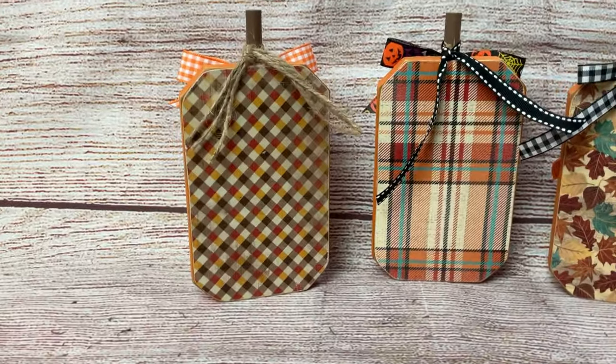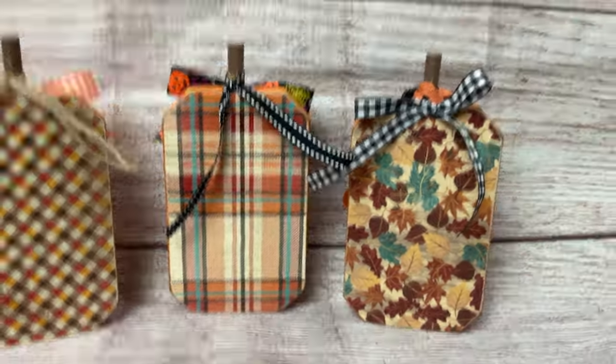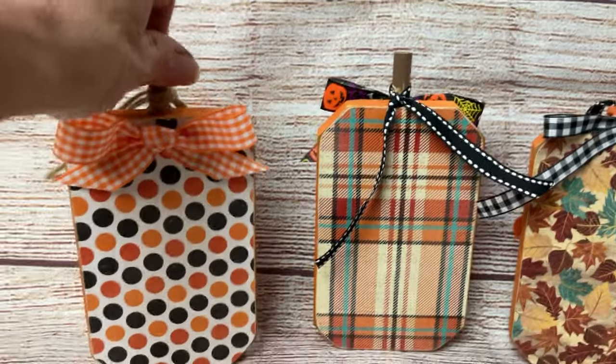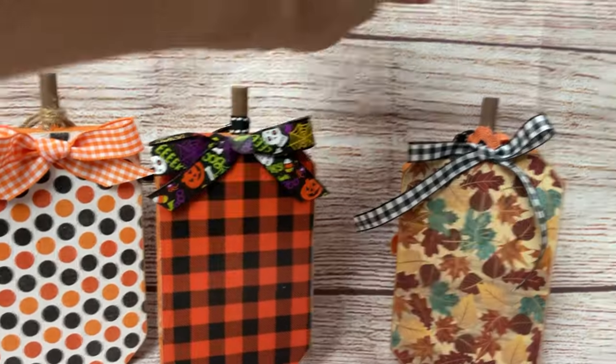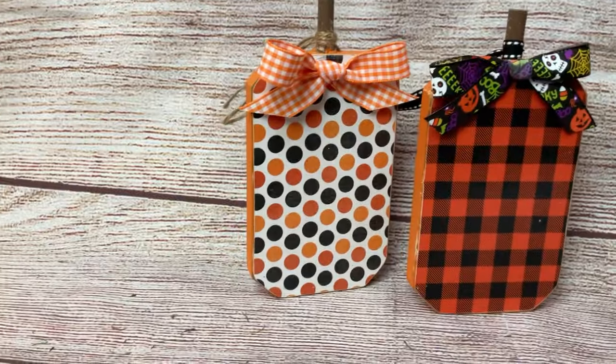Here's the fall side of our pumpkins — I used some jute twine, some ribbon tied in a knot, and one in a bow. Flipping around to the Halloween side, you can see I used a bow, a Halloween ribbon bow on another, and then some long ribbons hanging down.